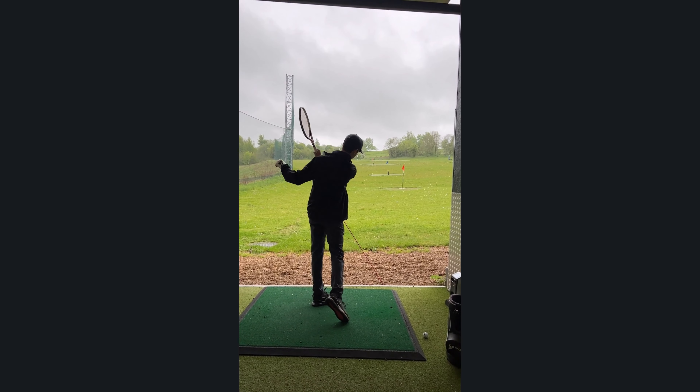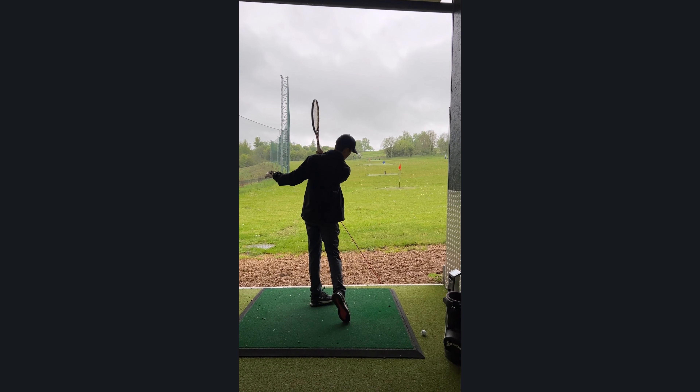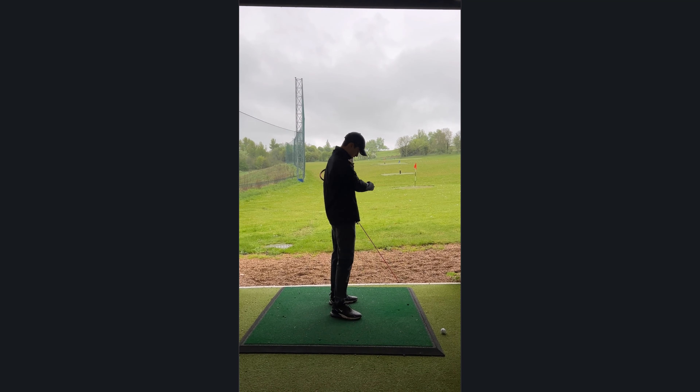Well done. Moving that back foot through better — really nice. And that, in golf terms, would be in to out about 10 degrees. So that's the feel we need to bring into your swing.